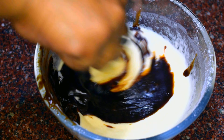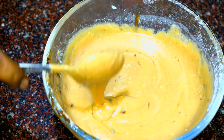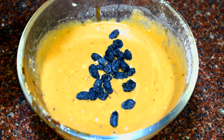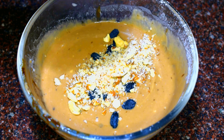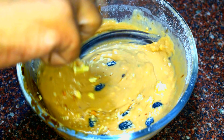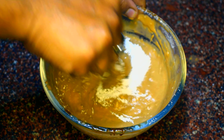ચોક્લેટ તાકે ভালো করে বেটারের সাথে মিক্সট করে নিতে হবে. তোমরা চাইলে এতে চকলেট কেটে পারো. বেটারে চকলেট ভালো করে মিক্সট করার পর, এখানে কিছু ড্রাই ফ্রুট দিয়ে দাও — ড্রাই ফ্রুটস এখানে দিচ্ছি: কালো কিশমিশ, ছোট করে কাটা আমন্ড, কাজু, আলমন্ড. হাফ টিস্পুন বেকিং সোডা আর বেকিং পাউডার মিক্সট করে নিচ্ছি.